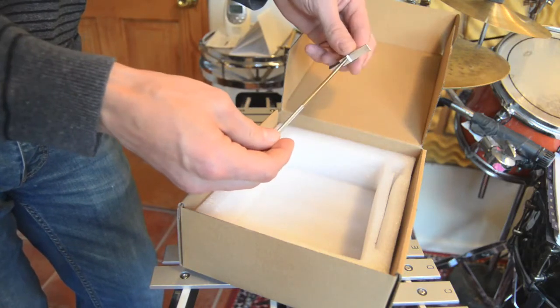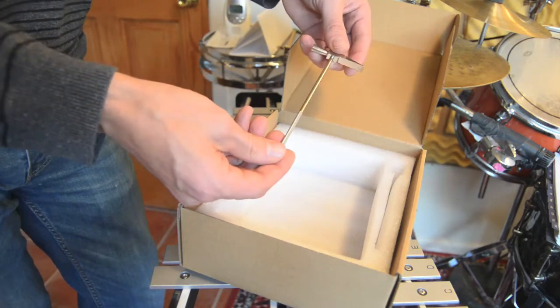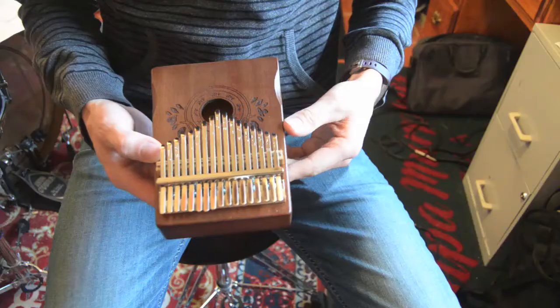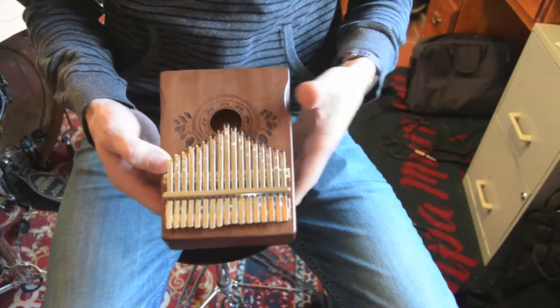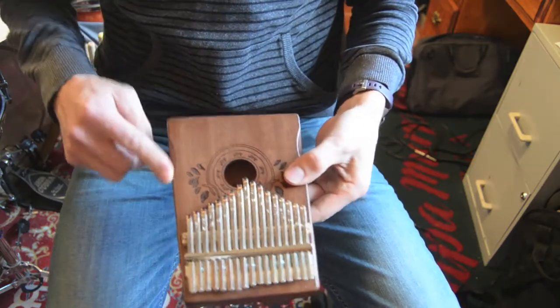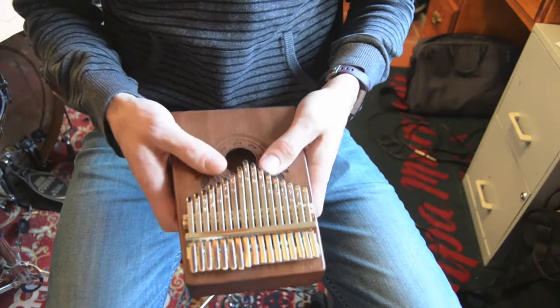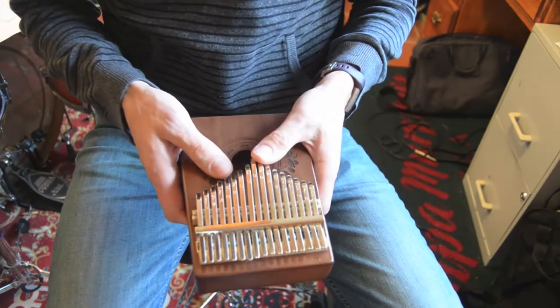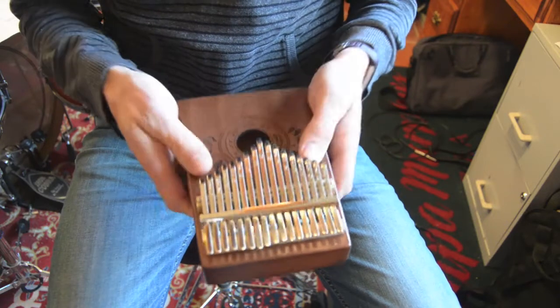I think you tune kalimbas by just moving the little metal bars back and forth, so tapping on it with this hammer might be what they intended. One thing that's kind of cool is, I assume you're intended to hold it like this, and there are little divots for your hands, so it's more comfortable to play. Somebody clearly thought about that.